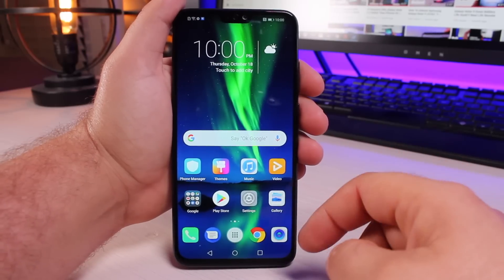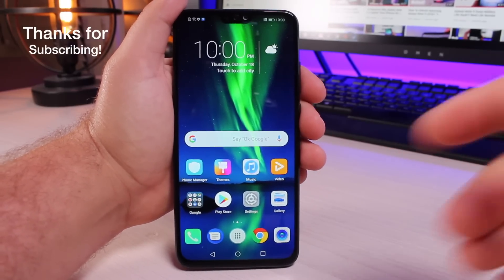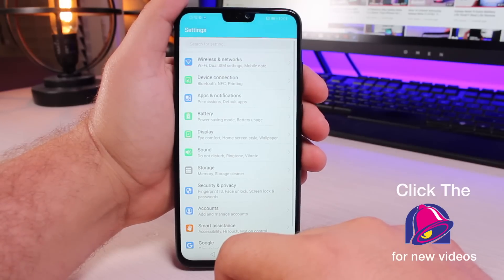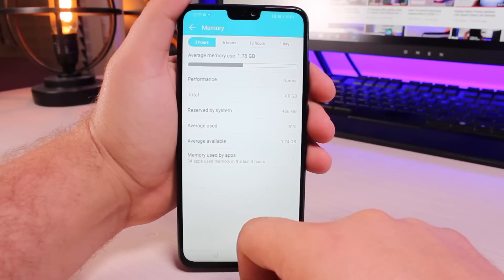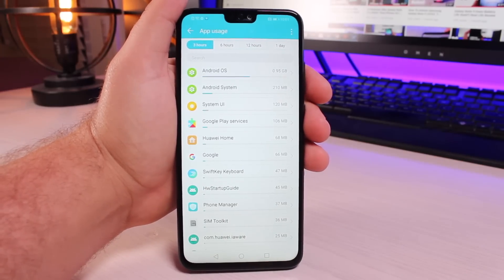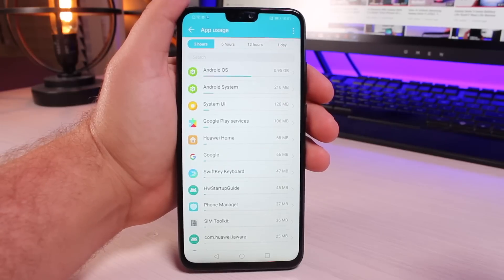First up, you're going to want to make sure that you get rid of any applications that you don't actually use that are taking up resources. The way that you find out which apps are taking up the most resources is go into your Settings, go into Storage, go into Memory, and then go down to Memory Used by Apps. You're going to get a list of the applications that are using the most memory, and you're going to want to remove those applications.